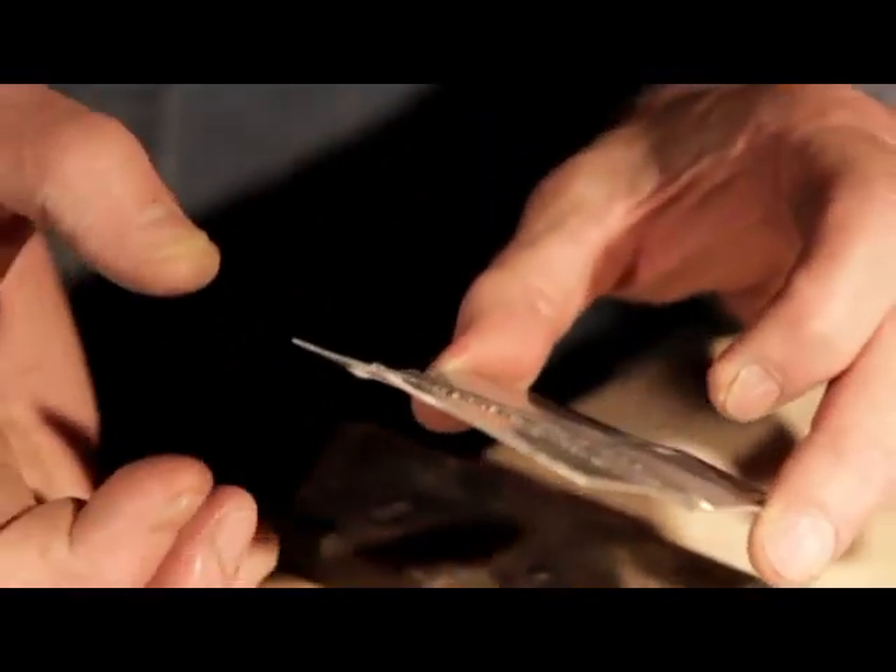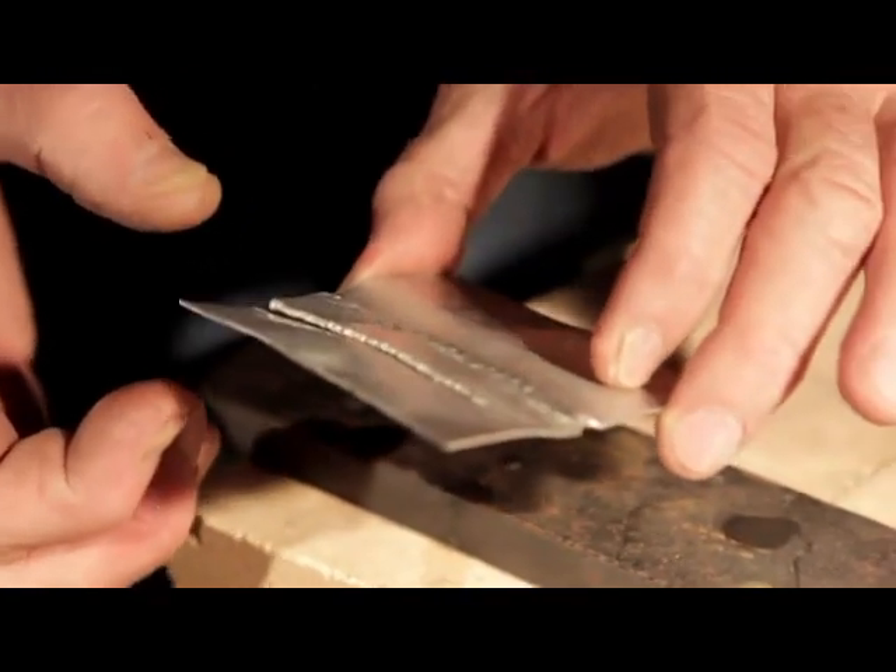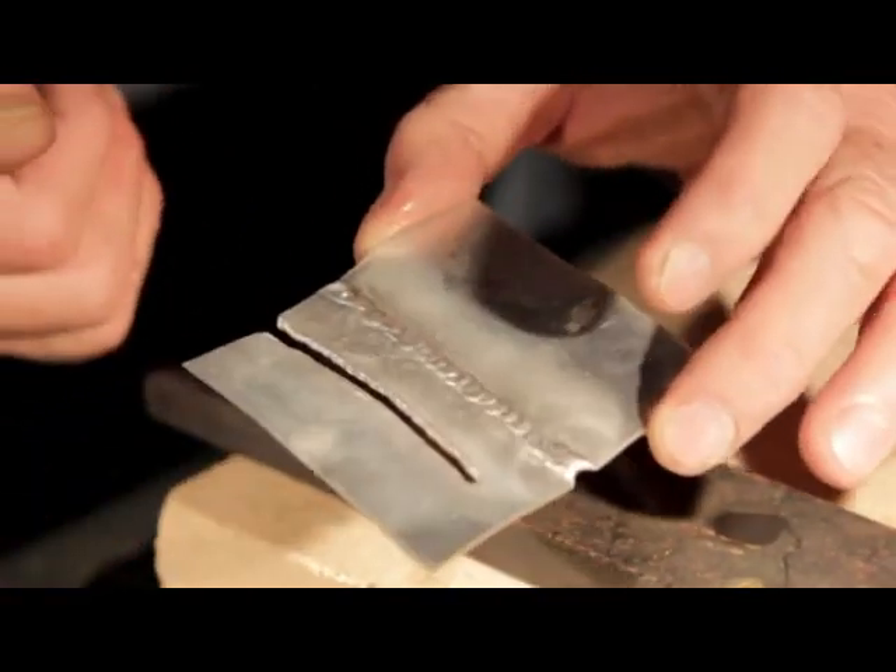Remember, whatever thickness, use that size tip and run that flame out as far as it'll go. Now we're going to cut some thin sheet metal.